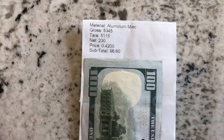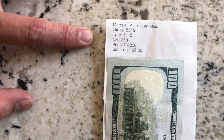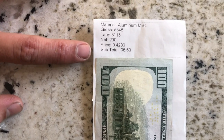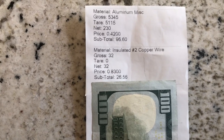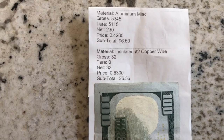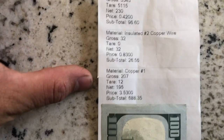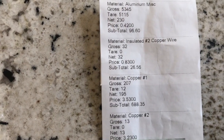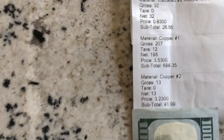Now we're back from the scrap yard, let's do a breakdown of everything I got. Starting off I had some aluminum - that was from the industrial plumbing unit I thought was stainless - it ended up being aluminum, which worked in my favor because aluminum scraps out more than stainless. I got 230 pounds of it at 42 cents, making $96.60. Next up, number two copper wire - the stuff from the data center I didn't want to strip - ended up being 83 cents at 32 pounds, so $26.56 out of that. The main item was number one copper: 195 pounds at $3.53, which was a pretty decent price, coming to $688.35.